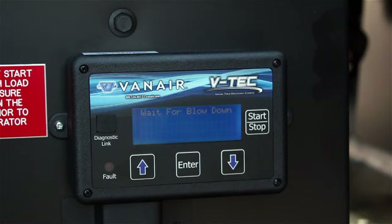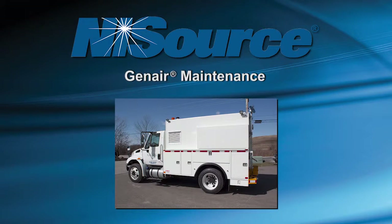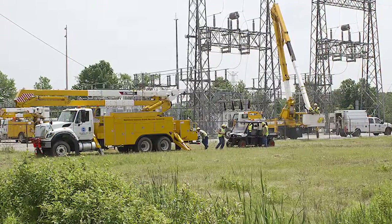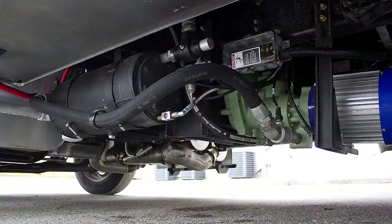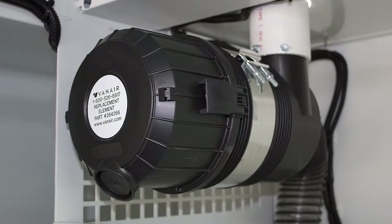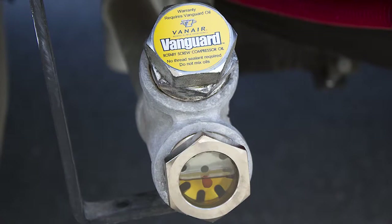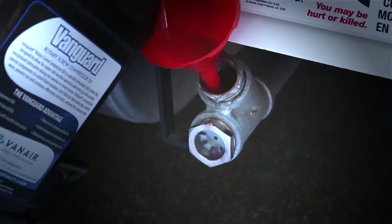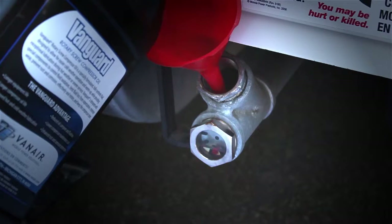The following maintenance and service intervals are required to keep the compressor and its components in good operating condition and to maintain the unit's warranty. It is critical that you notify the service department when a service reminder is displayed on the VTEC screen. Note that dirty operating conditions as well as contamination in the compressor oil will make it necessary to shorten these intervals. Take the time to inspect the air filter, oil level, and fluid condition during your standard vehicle pre-trip inspection. This simple step should catch potential problems before they occur and prevent many costly repairs.